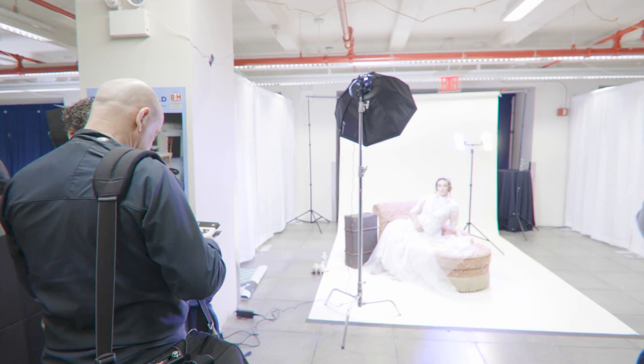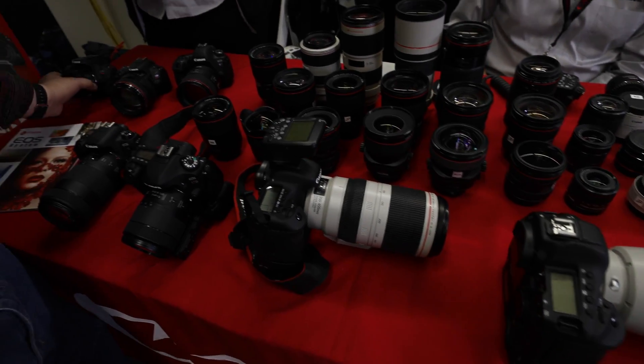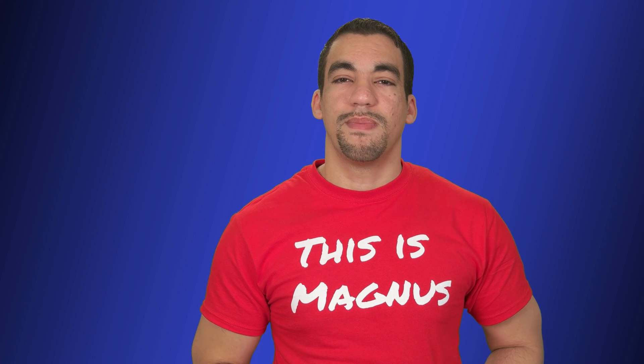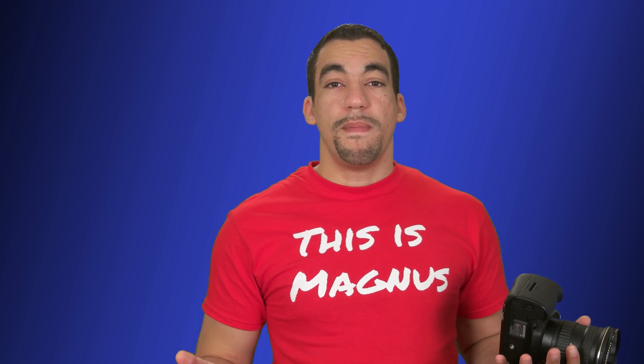I used the 5D Mark IV for a recent video when I went to B&H, and I compared this lens to the 11-24mm f4 lens from Canon, which pretty much had no color fringing. Why can't I get the same result out of this lens? It's a cheaper lens — I'm not going to get the same quality. But then I decided to experiment a little bit.